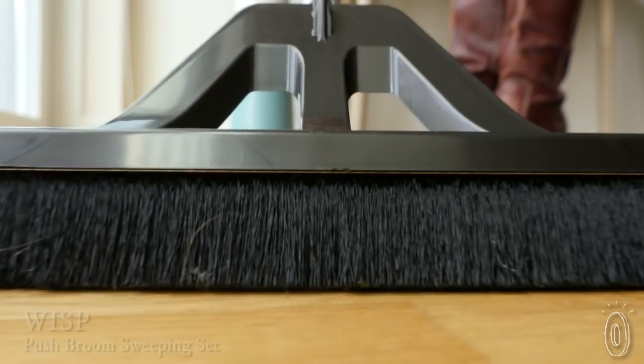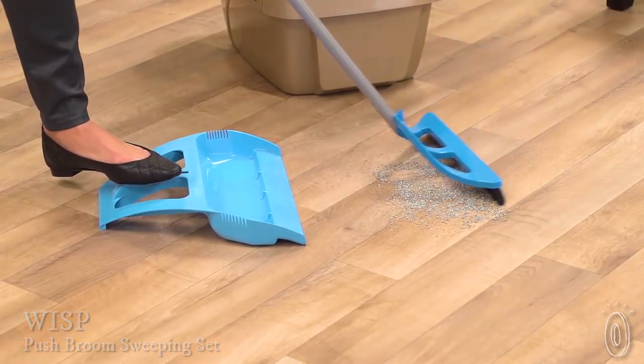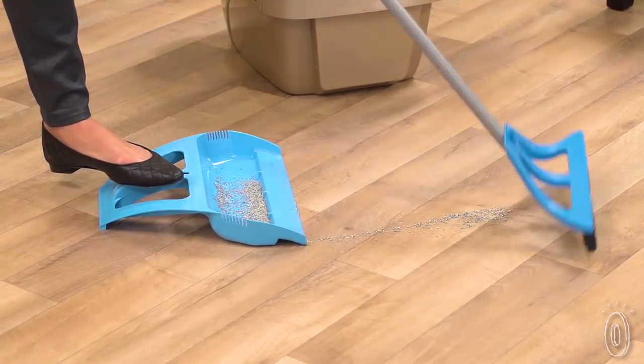Wisp brooms and dustpans are committed to never missing a spot. The dense and short bristles stay flush to the floor, brushing pet hair, dirt, and even glass into the foot-controlled, hands-free dustpan.